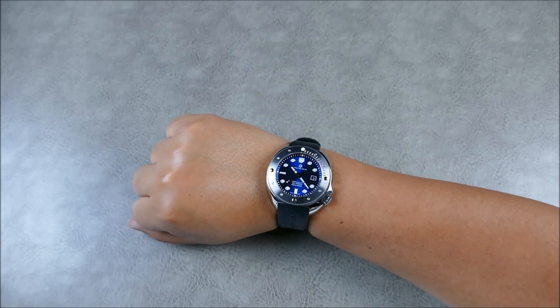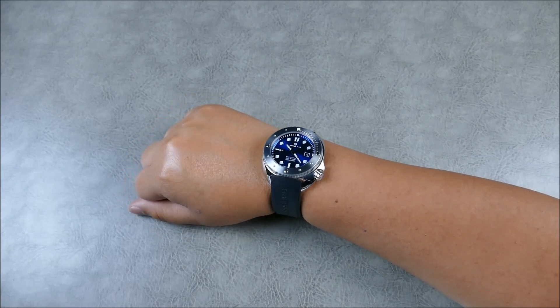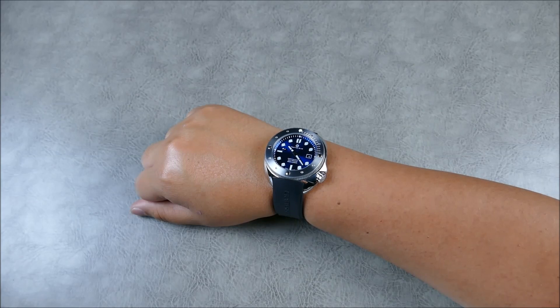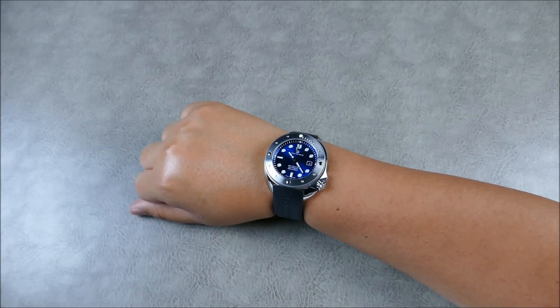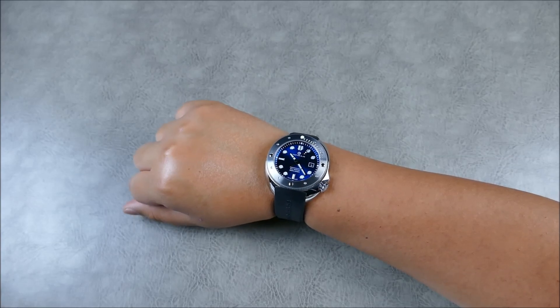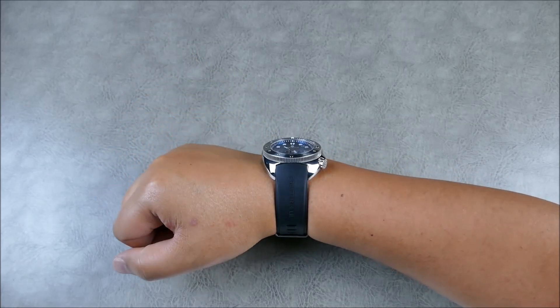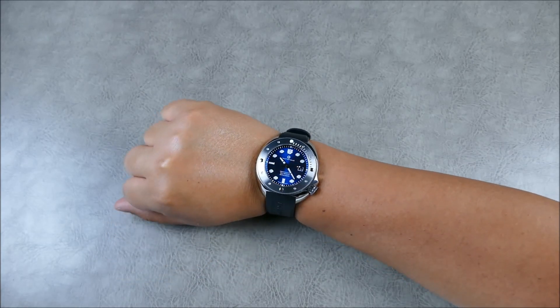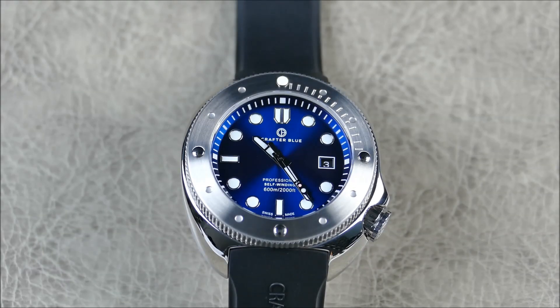Model variants include black dial options available in stainless steel or with a DLC bezel. As far as comparable models go, there are a lot of chunky 45-millimeter divers on the market — from micro to mainstream, it's a very popular size. But the Hyperion Ocean somehow hits a sweet spot that I can't quite put my finger on. This thing is just immaculate. Let's go ahead and get into some low-light transition and some closing thoughts.